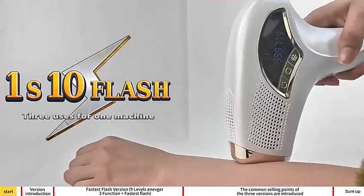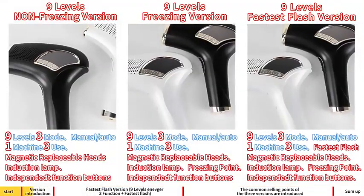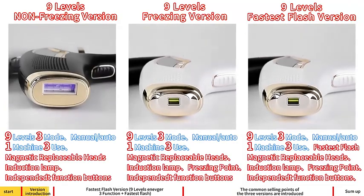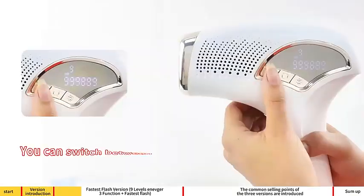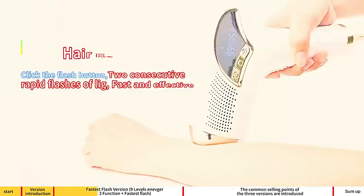10 flash non-freezing version, freezing version, fastest flash version. 9 levels, fastest flash version. Auto mode, free mode. HR hair removal.